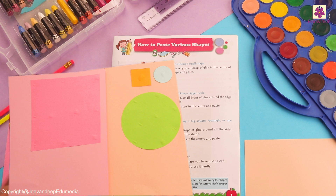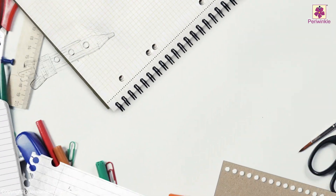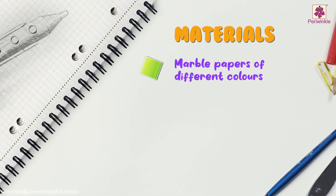The materials required for this are different types of colored paper, glue, and different shapes.